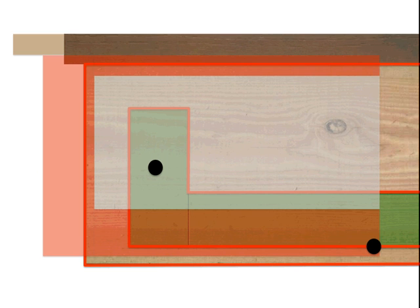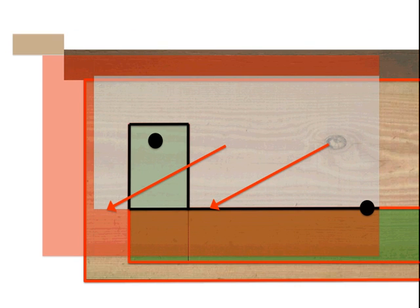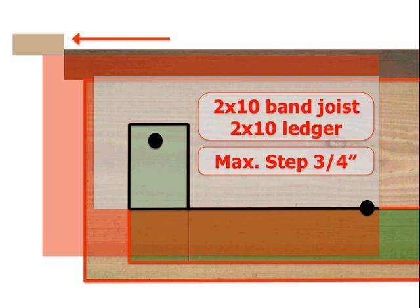I've dropped the ledger a quarter of an inch so that the decking is flush to the top. Here we can outline the area where the two acceptable boltings overlap. This is the bottom limit, which is based on the band joist, and this is the upper limit, which is driven by the ledger. You can see there's not much room in between. So if we wanted to drop the deck down — as many homes want a step outside their door — we're going to find very quickly the upper and lower limits meet, and we can only get a 3/4-inch step from the home down to the deck. This may not be acceptable to many homeowners, especially in regions with snowfall. A 2x10 band joist on a 2x10 ledger will not yield more than a 3/4-inch step according to the provisions in the IRC.